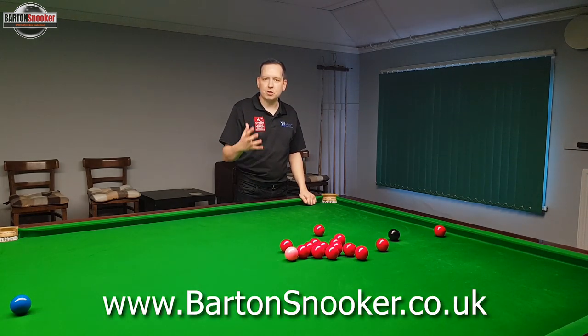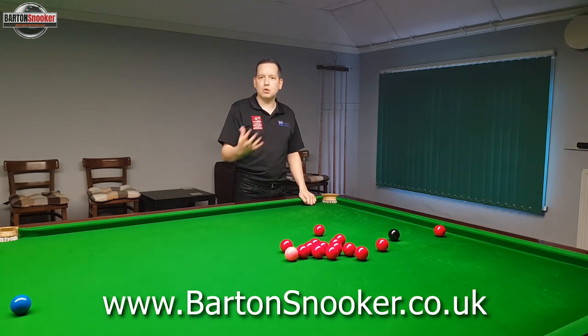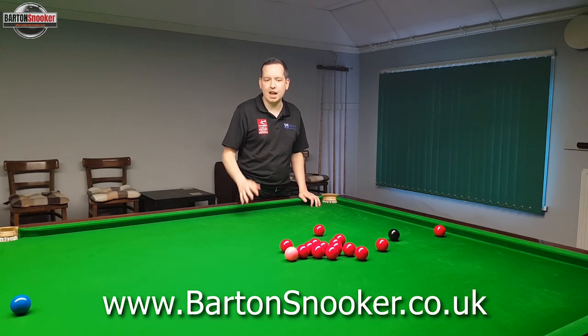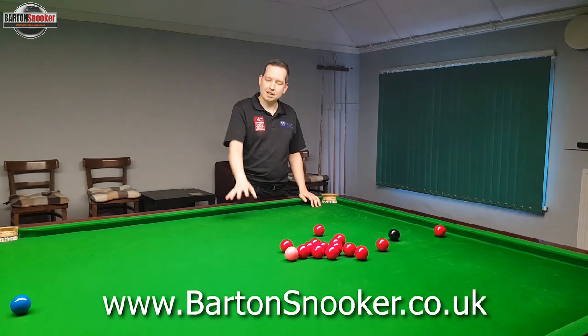Just one more reminder that I'm also available for one-to-one coaching sessions. I do sessions every week where I'm working with players one-to-one on the table and improving their game. If anyone's interested, have a look at my website at www.bartonsnooker.co.uk. Right, let's have a look at this video then.